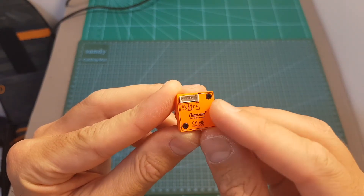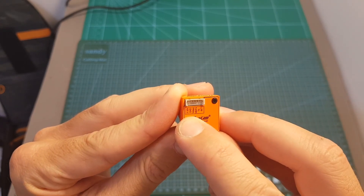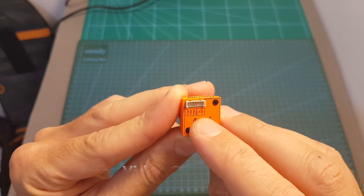On the back we can find a single connector. The left pin is the voltage in — the working voltage is between 5 to 36 volts — then we've got the ground, video out, VBAT plus, and then the TX and the RX.